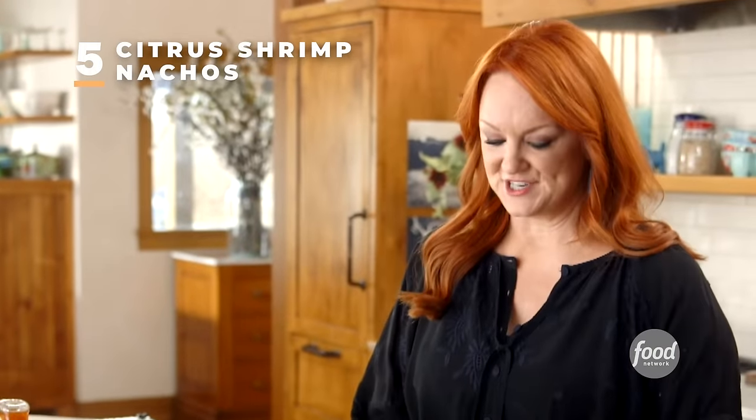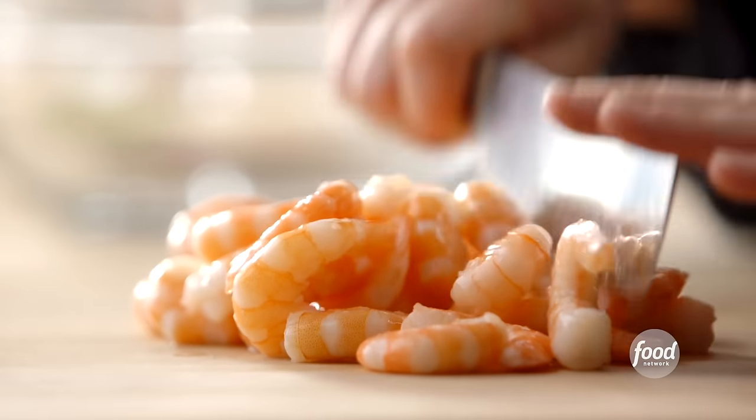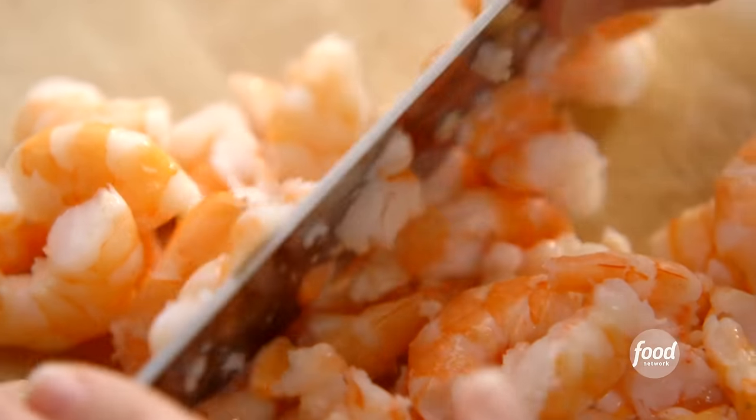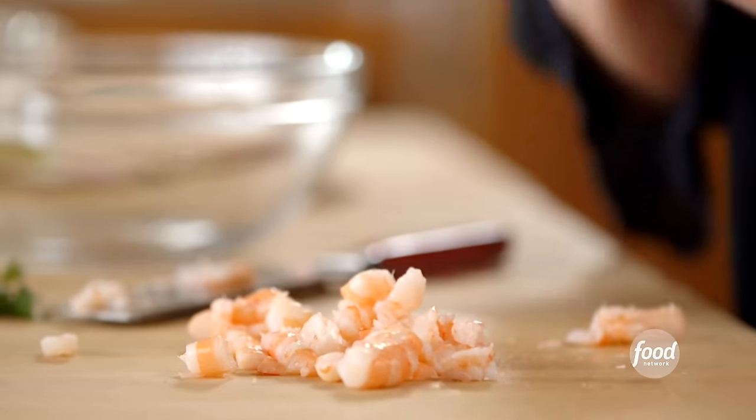Citrus shrimp nachos. These are nothing like regular Tex-Mex nachos — they're cool and crisp and flavorful and I love them. I've got some cooked shrimp that I bought at the supermarket — tails off, already peeled. That is my kind of cooking. I'm just chopping them into little bits, and that goes into a bowl.